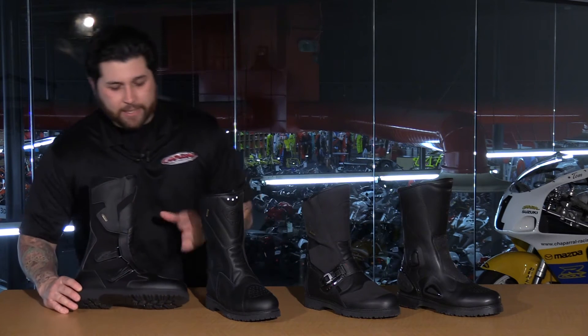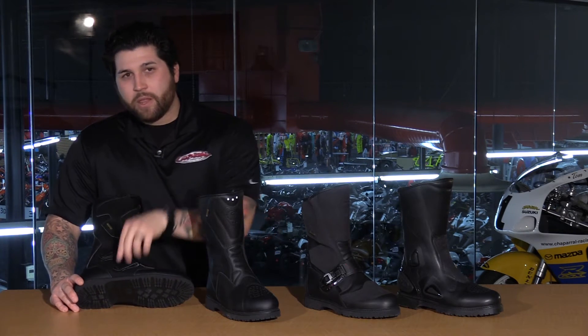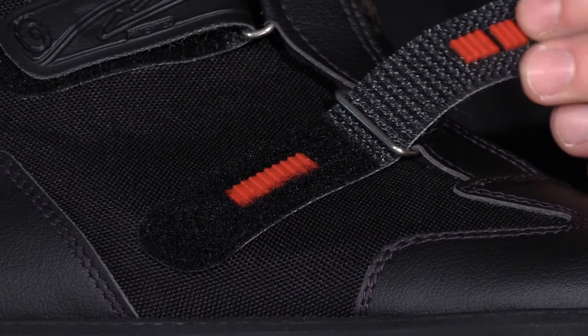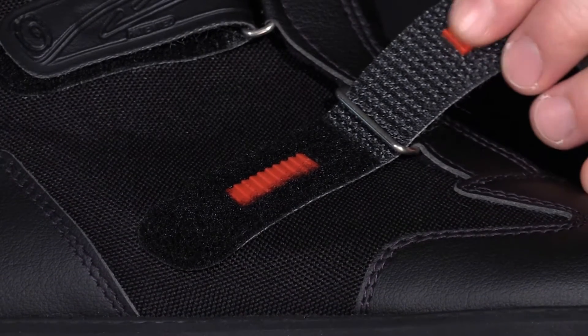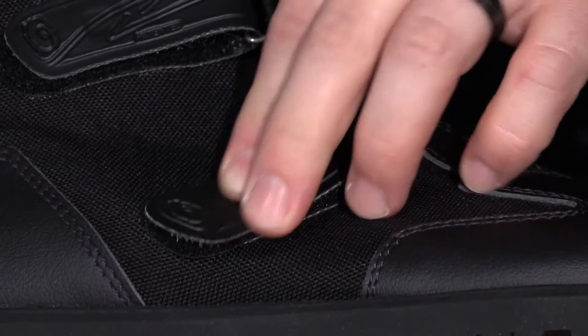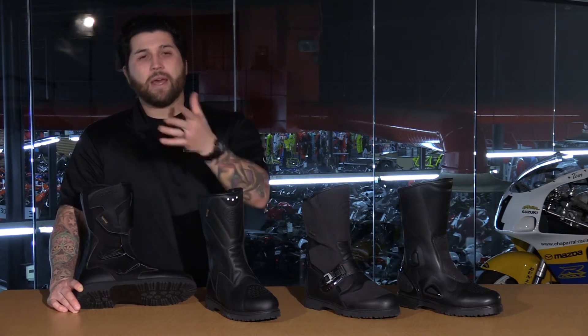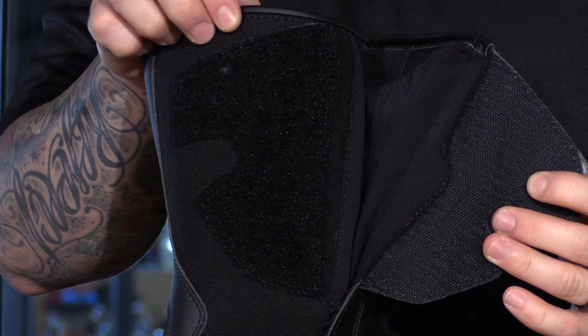Another feature I liked about the All-Road is the way it actually straps up. The bottom straps have these little teeth — these grooves on the inside — which ensures your straps stay in place while you're going down the road on your trip. And up top you have a very large patch of Velcro, which gives you a nice seal against your leg, protecting you and keeping the elements out of the boot.